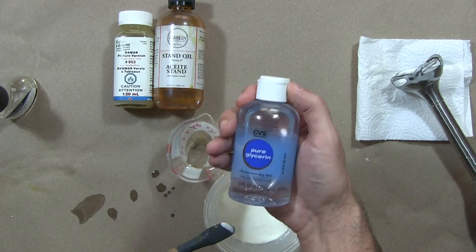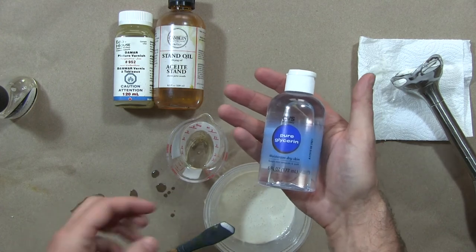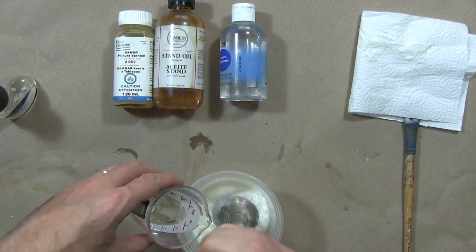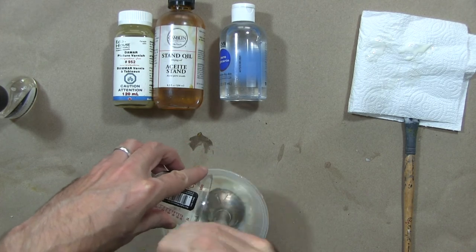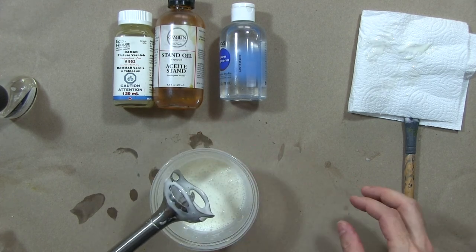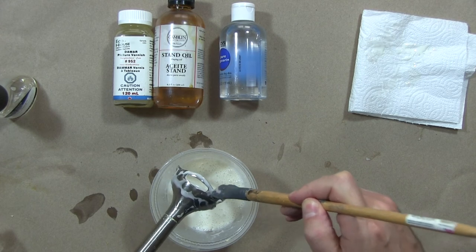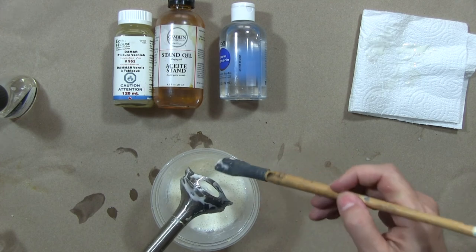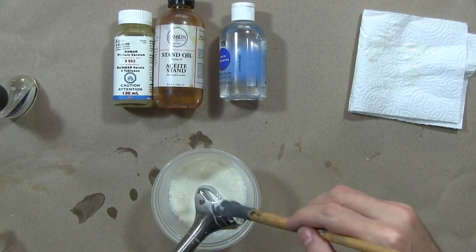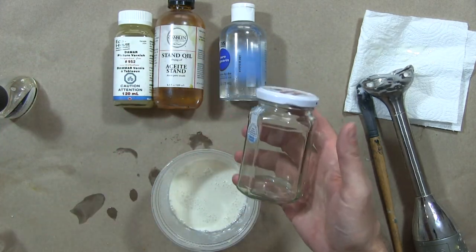Glycerin — this isn't something we usually find at art supply stores; drugstores usually have it. A lot of people add it to hand soaps, and in the context of paint it adds flow. Now we have our gum tempera medium. It takes a little more effort than egg tempera, but this medium will last a long time — similar to acrylic or oil paint, easily six months, maybe a year or more. It's good to have a jar or container to store it in.